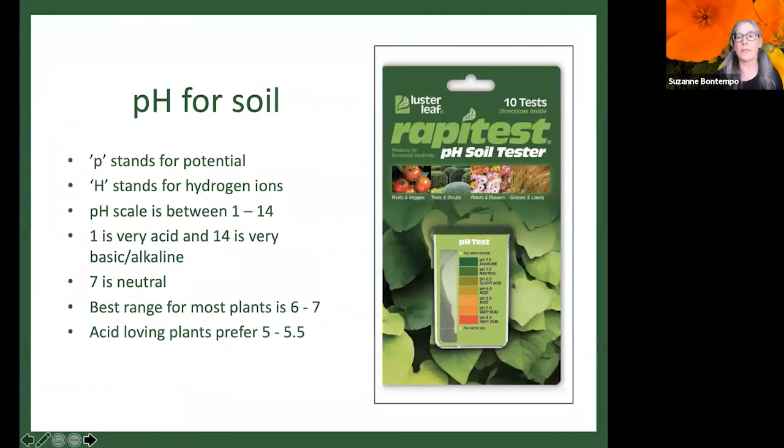pH is also important when talking about fertilizing. If the pH is too acidic or too alkaline, nutrients can freeze up and become unavailable. If pH is too low or too high — over 7, very alkaline — it can lock certain nutrients so the plant can't access them. The best range is roughly neutral, 6 to 7. Acid-loving plants like things a little lower, between 5 and about 5.5.